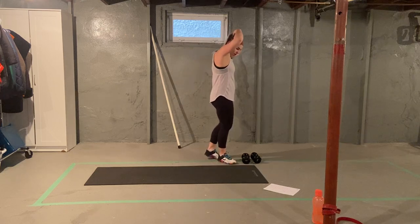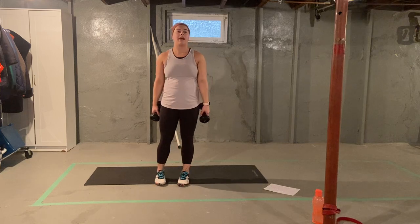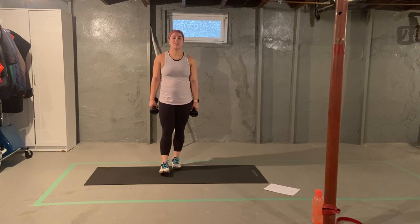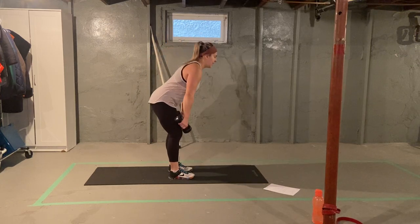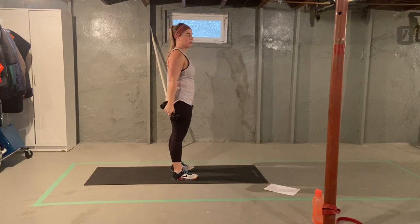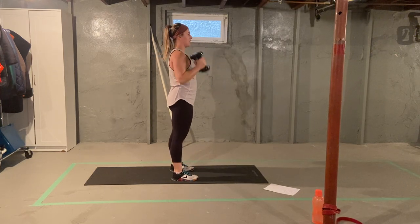Let's grab a hold of your dumbbells. We're going to do a clean to a thruster. We're going to pull the dumbbells up to our shoulders. From our shoulders, we're going into a squat to an overhead press. So the movement will look like — dumbbells come down your legs like a deadlift. We're going to pull, catch, press overhead. When we catch the dumbbells, sit into a squat on your heels, then pressing straight up.